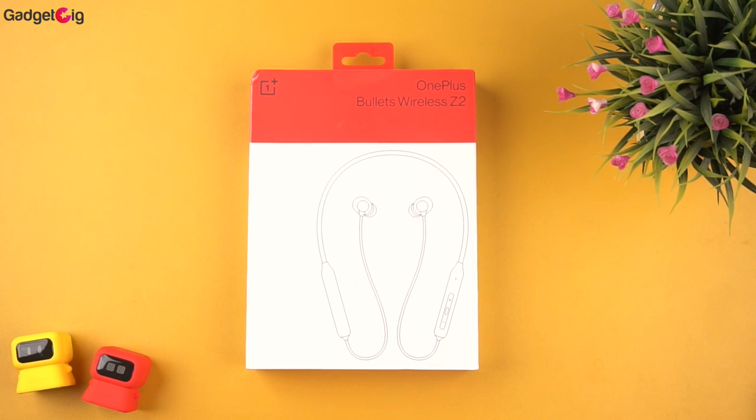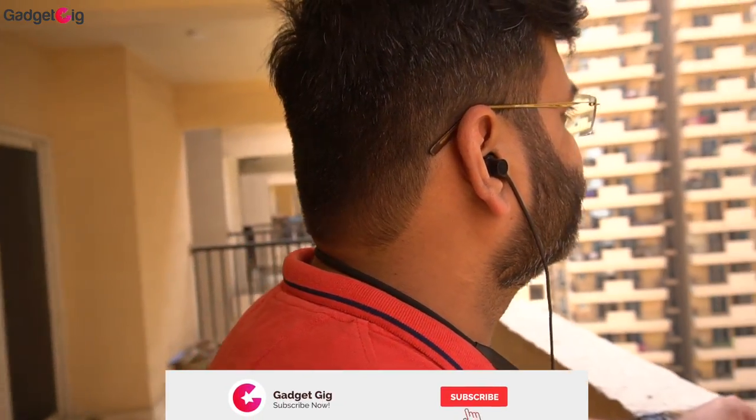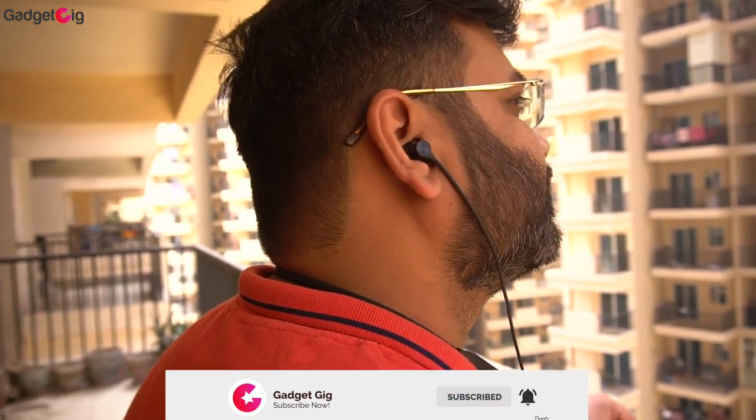Hello everyone, this is Anuj from GadgetKick. Today we have with us the newly launched neckband from OnePlus — the Bullets Wireless Z2 — and in this video we will do the unboxing and tell you how they perform.